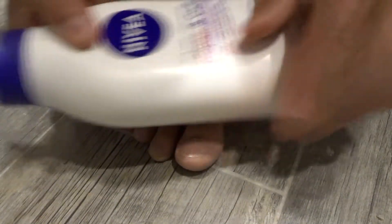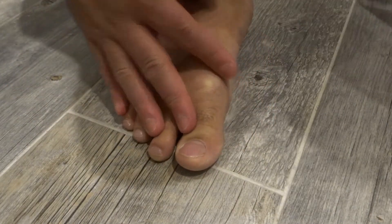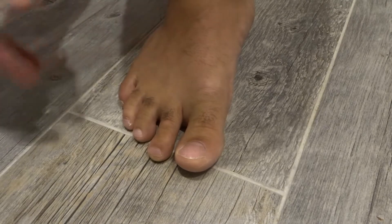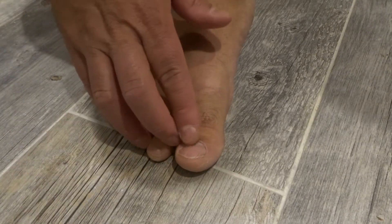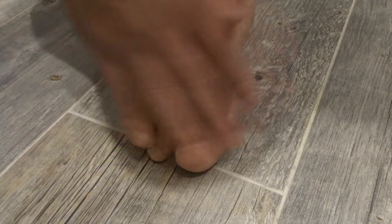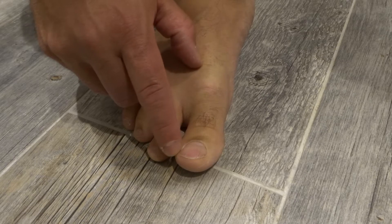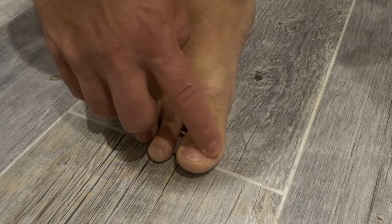Step number four is to put some cream on your toenails — and not only your toenails, but your whole feet. You can use any cream you want. I just use whatever cream my wife comes home with, to be honest. Any moisturizing cream is good. You want to moisturize your feet so you don't have too much dead skin, and you especially want to moisturize right around your toenails, as it does a fantastic job of keeping them nice and healthy.